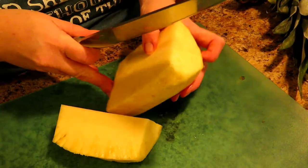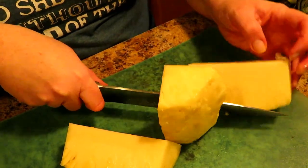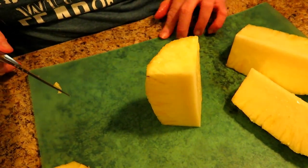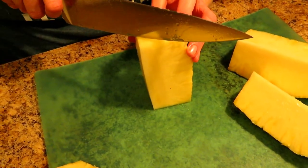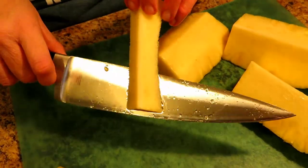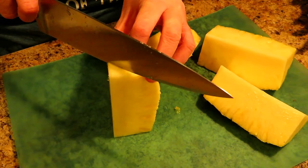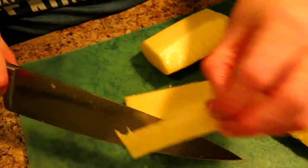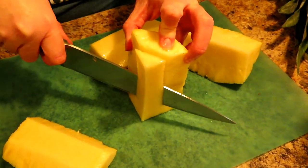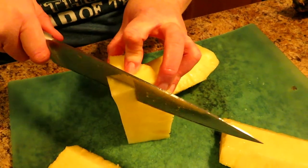Do that again with this half — see that core there, cut the core in half. Now you have four sections with just a small piece of core in each one. Take your knife and go just behind the core and go down until you get all the core out. Save the core because I'm going to use it. That's the easiest way to remove the core — unless you have a pineapple corer, which is really unnecessary as long as you have a good sharp knife.